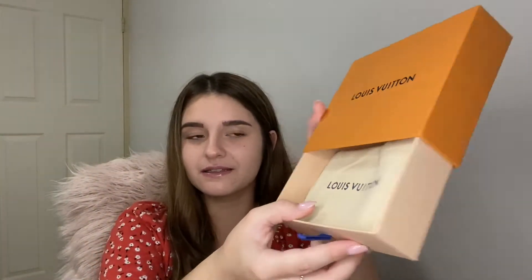So this is the box — you get a little tiny box with a little drawstring, and you just open it like that. That's the Louis Vuitton protector case, some sort of dust bag.